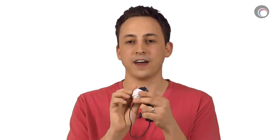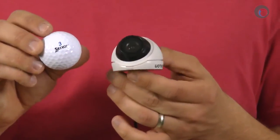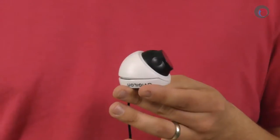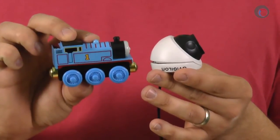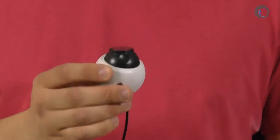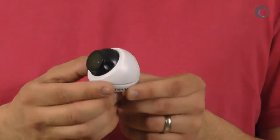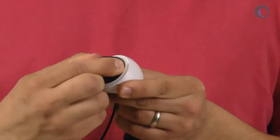The first thing you'll notice about this camera is that it is in fact extremely small. It's a little bit larger than the size of a golf ball, and if you're like me and you have two little kids so you've forgotten what a golf ball looks like, it's about half the size of a Thomas the Tank Engine train. Taking a look at the camera unit itself, you'll see that it's in a white casing with a black housing for the image sensor and lens.